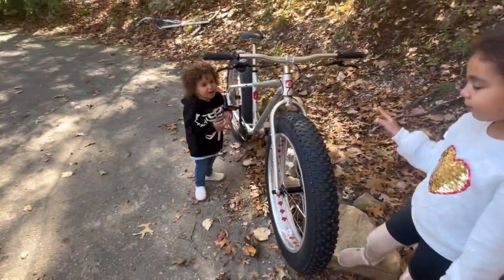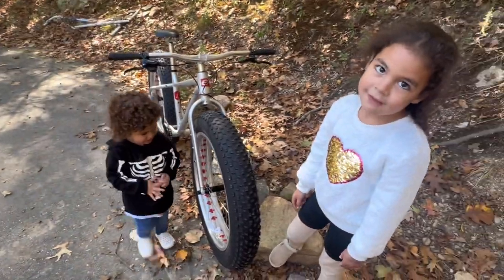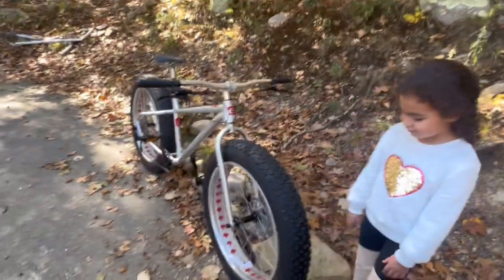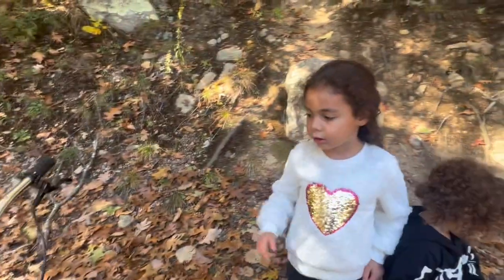OMW stands for Old Man Winter. It is a budget fat bike, and my junior mechanics here are going to help me point out all the specs. All right, let's check out the handlebar.